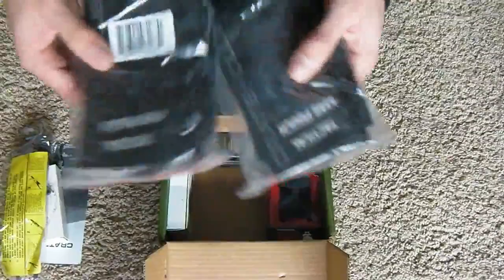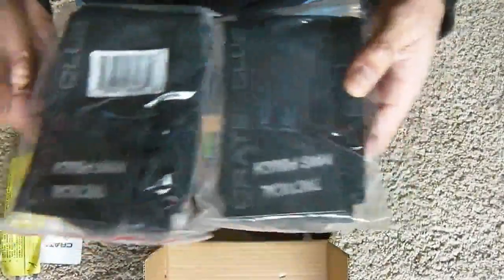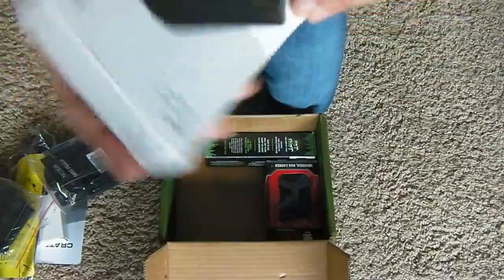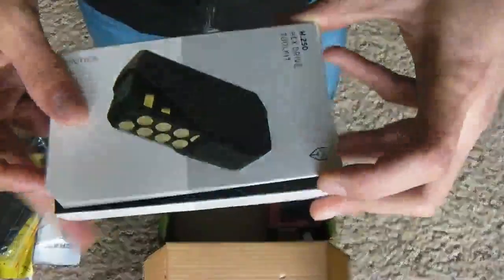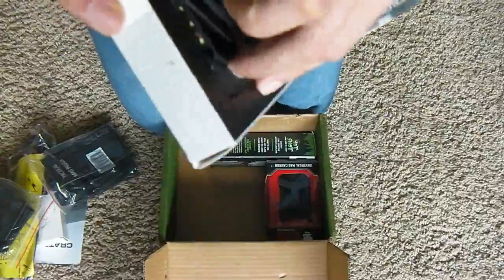Then we have our Tactical Mad Patches. As you can see, they come with two in this box. Then we have our Hex Drive Toolkit — a little Hex Drive Toolkit.